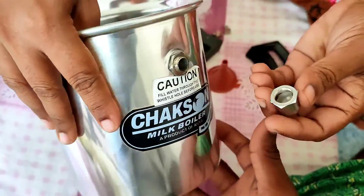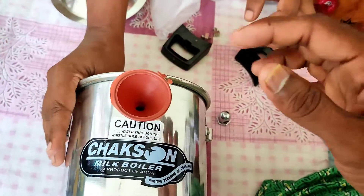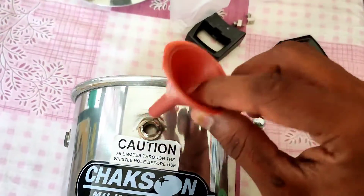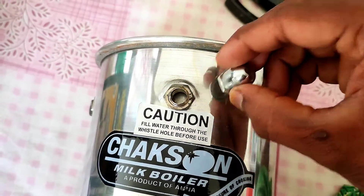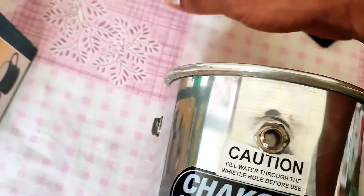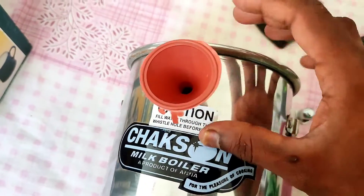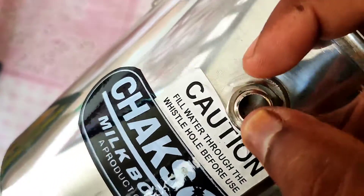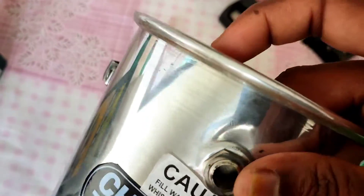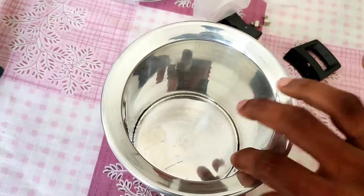We understand now that the whistle needs to be unscrewed and water is to be filled using the funnel. You insert the funnel into the whistle hole and pour water through it, so the water fills inside the hollow layer around the pan. That should be the concept — water filling the space between the two cylindrical walls.